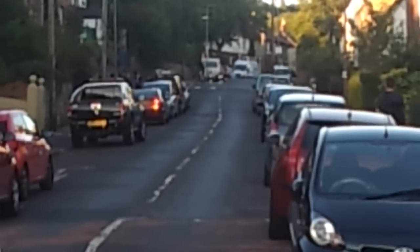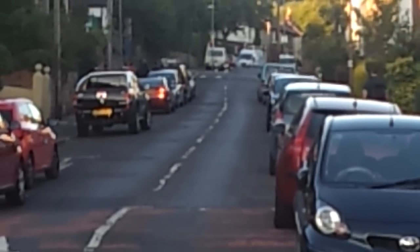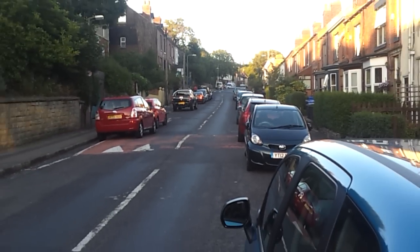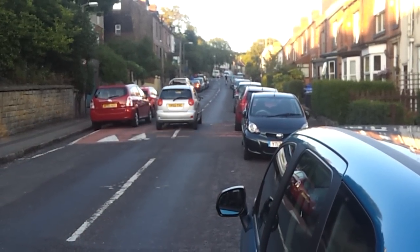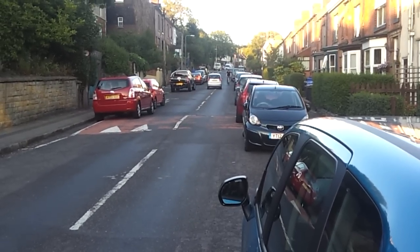So that's the 750 watt — BB02, I think is the designation for it. So much easier to fit as a mid drive kit. Straight on. The chain line's a bit funky, but apparently there's another sprocket setup you can get to make it a little bit better.